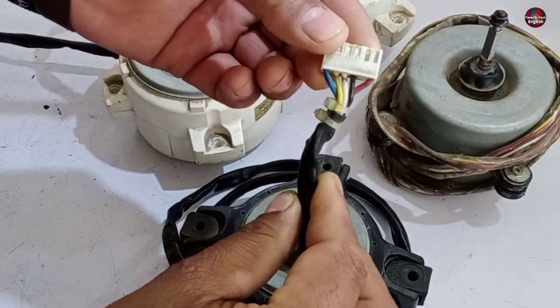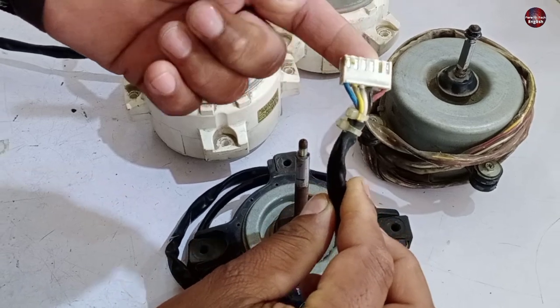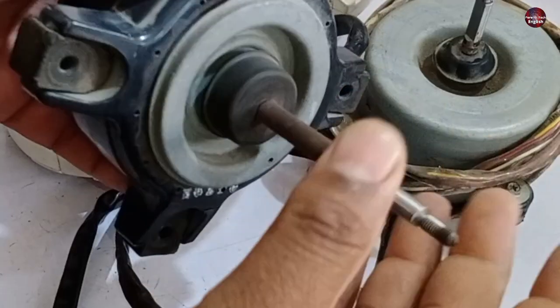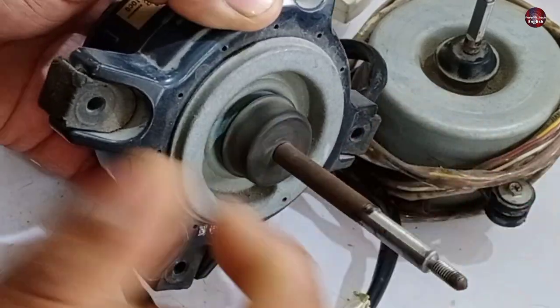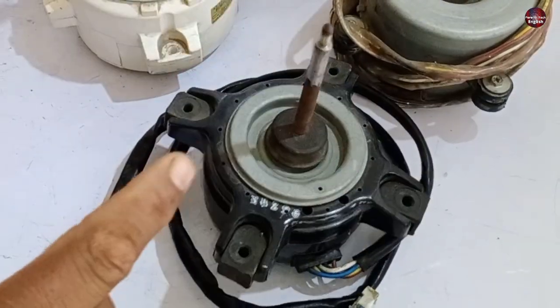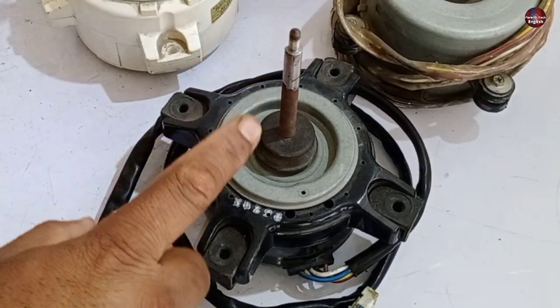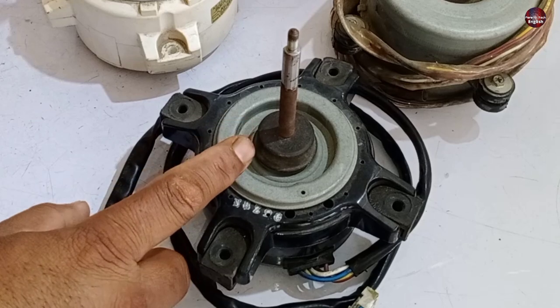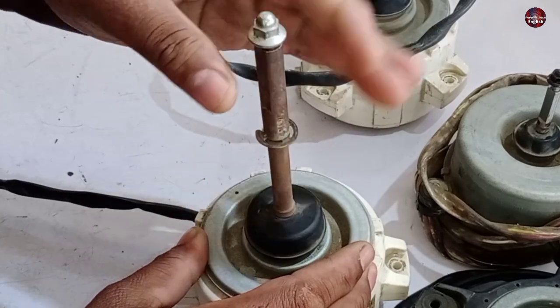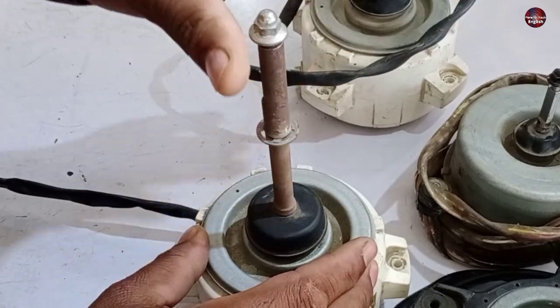Now I will test these 5-wire motors. The best way of testing these motors is through their physical condition first — rotating the motor through its shaft. If the shaft rotates freely, the circuit board is fine. This is not the definitive test, but it gives a hint of whether the motor is good or bad. I can rotate this motor easily too, so this motor is also good.